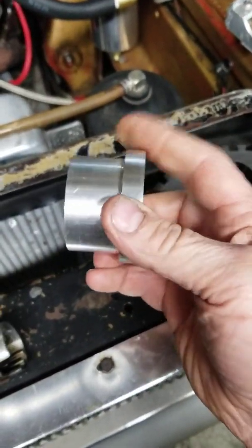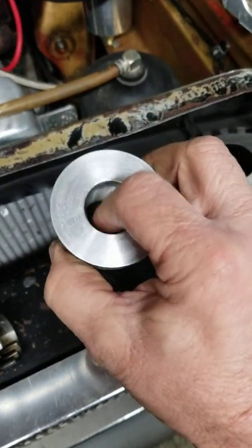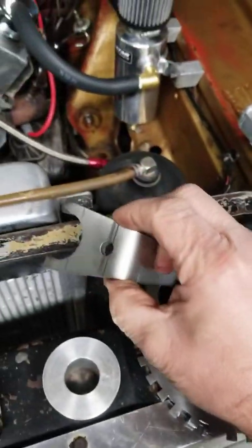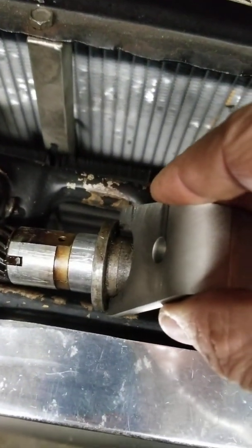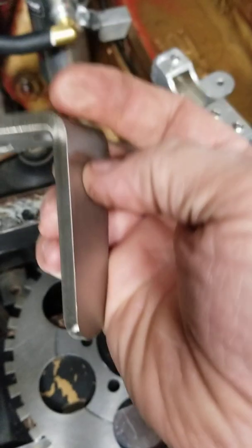I also have this hold-down clamp, which happens to be the right diameter to go down on there. It's also 400 thousandths taller in this area and made out of stainless steel, so it's a pretty nice part.